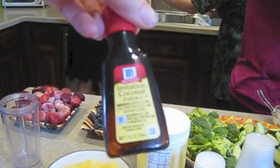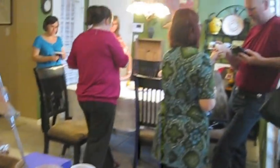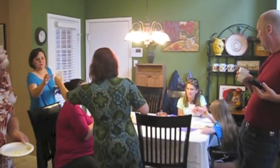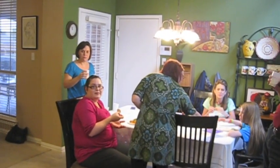And we blended it all together and we're trying it out for the first time. Piña Colada — virgin, anyway. What do y'all think? It smells good. It is very good. And I'm not a big coconut fan, but it's really subtle.